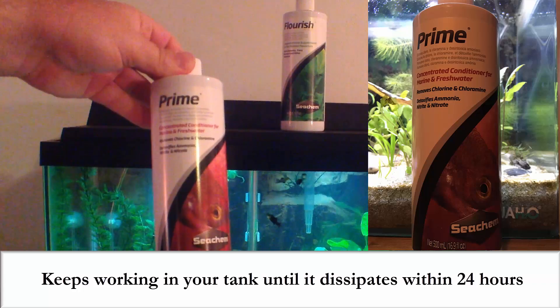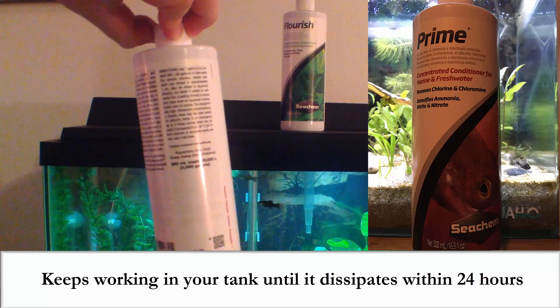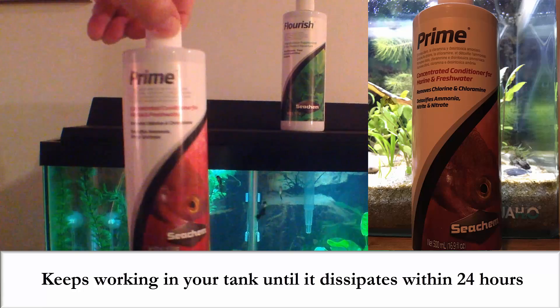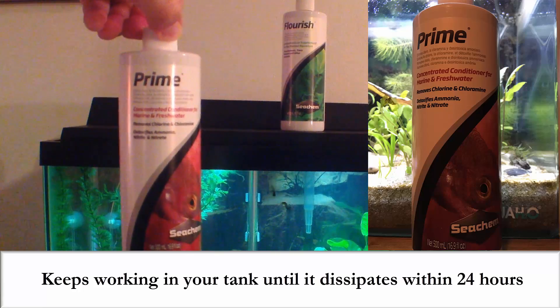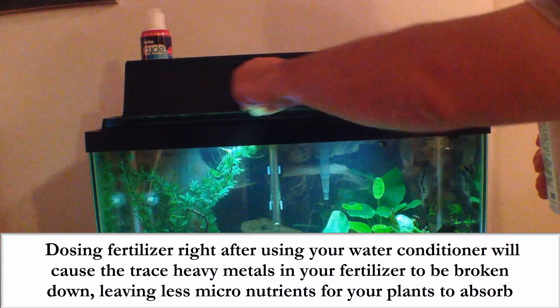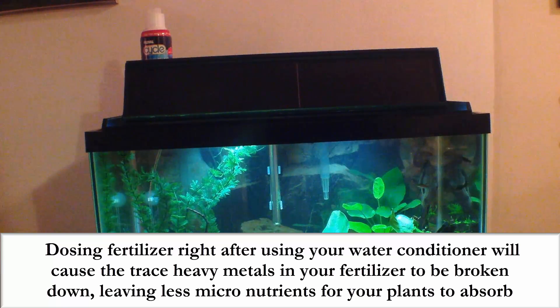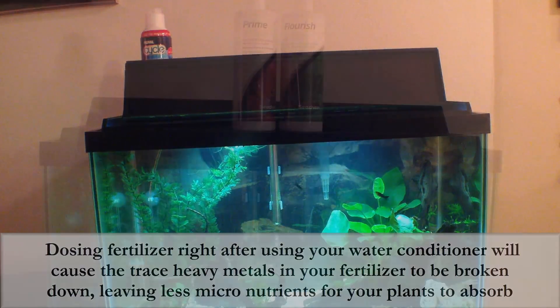Now most water conditioners don't just dissipate right away — they'll keep working in your tank for a 24 to 48 hour period. This means that dosing your fertilizer right after you use your water conditioner during a water change will cause the trace heavy metals in your fertilizer to be partially broken down, leaving less micronutrients for your plants to absorb.